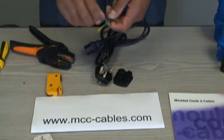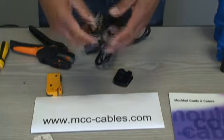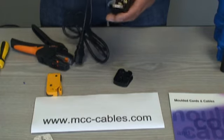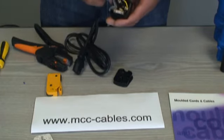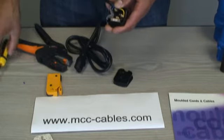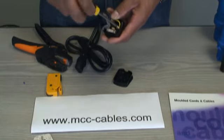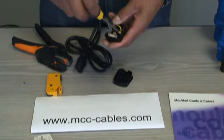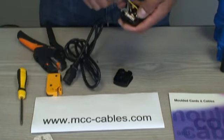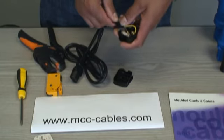Always twist the ends up nicely and neatly so you don't get any cable splaying out. Start with the earth — insert it like so, making sure you push it right in so there's no exposed cable sticking out. But don't push it so far in that when you do the screw up it's clamping down on the PVC — you want it clamping down on just the copper. Live always goes into the fused end.